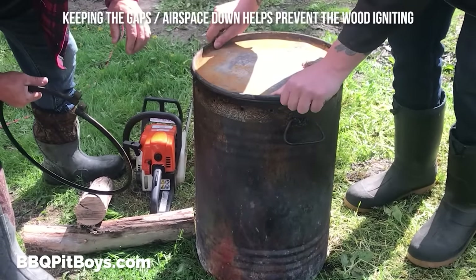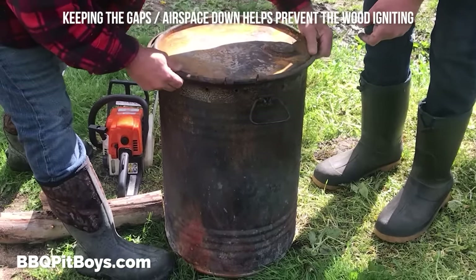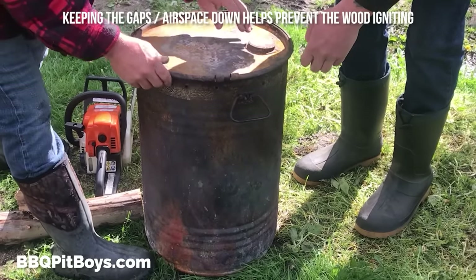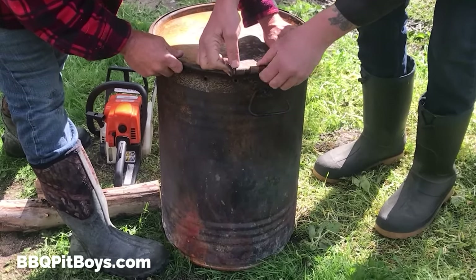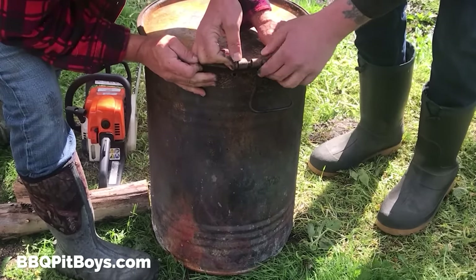And then pack it in a 30-gallon drum. A lot of food service drums are about 30-gallon. We're gonna pack it in there evenly, standing up. And then we're gonna strap it closed.